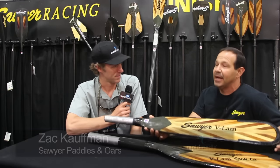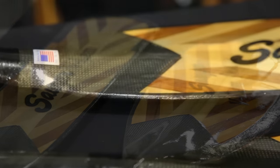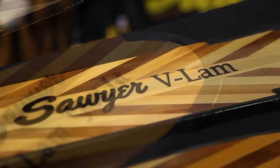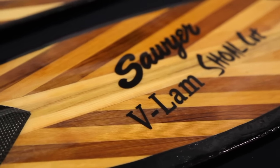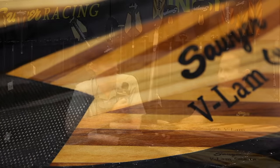Right now we're releasing the new Sawyer VLAM blade. It's actually the lightest blade that we've ever made. We've made Dyna lights forever — it's a really popular oar with the whitewater boaters. The VLAM blade was originally on our square top oar and we've had requests for it for a few years. It was just a matter of putting it together, and by doing so it makes a blade that's extremely light, tough, and very beautiful.